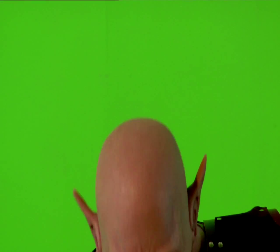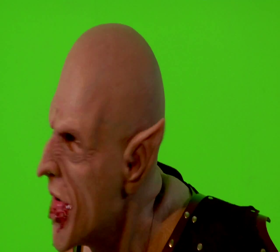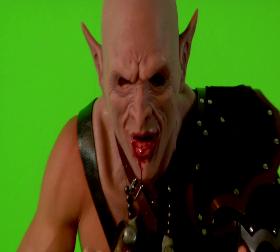Alright, bring your head up into frame. Hold there again. I'm going to get a little wider.